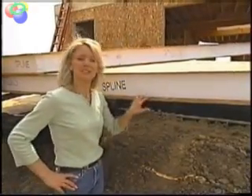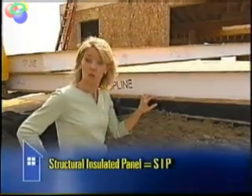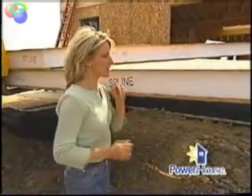Welcome back to Powerhouse. Do you know what this is? This is called a structural insulated panel, or SIP. It's an easy, energy-efficient way to build a new home or add on to an existing home. Here's the breakdown.